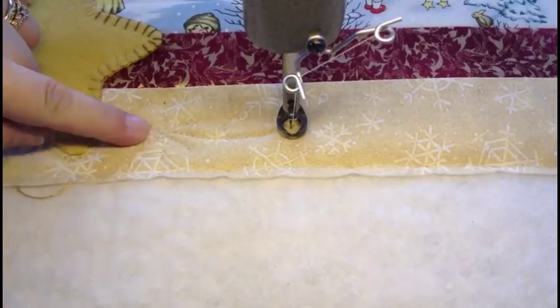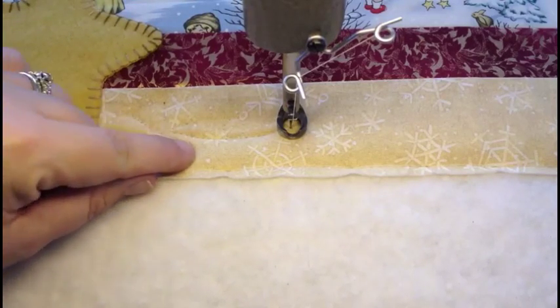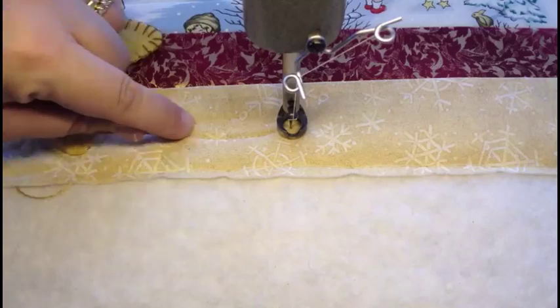So you can see the middle of my snowflake is here, and then I've stitched out here, straight to the middle, out here, straight to the middle, and then the straight in between, back to the middle, and then out.